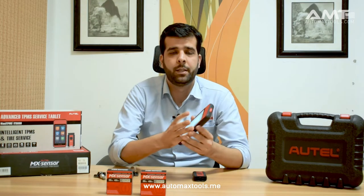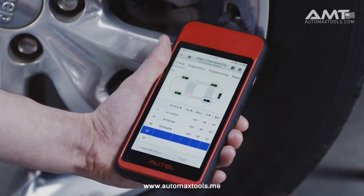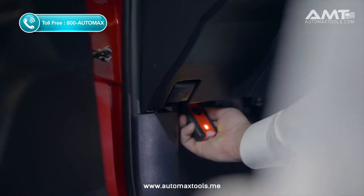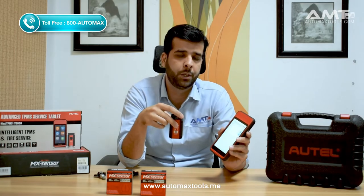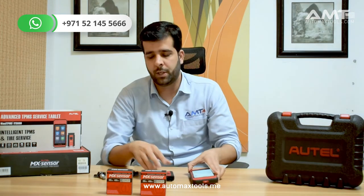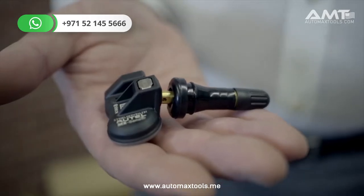The ITS 600 helps you check the sensors, identify if there is a problem, or relearn them according to the placement of the tires. The OBD device helps this device communicate with the TPMS system and helps relearn for any car of any brand, whether German, American, or Asian. Most customers have problems with their TPMS sensors because the usual TPMS sensor has a battery life of around seven to eight years. After the battery fails, you can replace it with the MX sensor, which is compatible with almost 99% of vehicles.